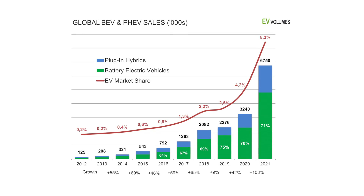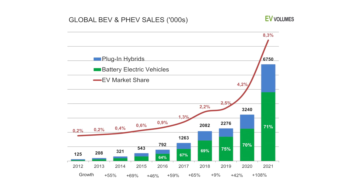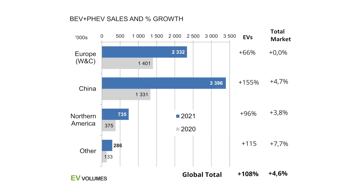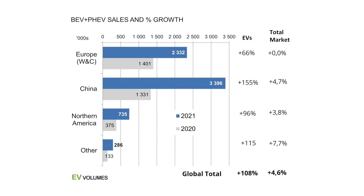Over 6.5 million electric vehicles were sold in 2021 — that's 108 percent more than were sold in 2020. The increase in demand has already permanently changed the car manufacturing landscape.